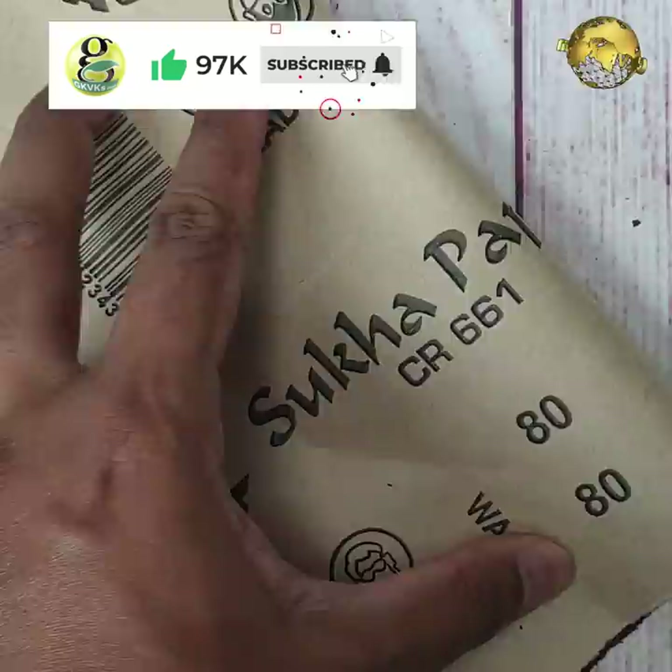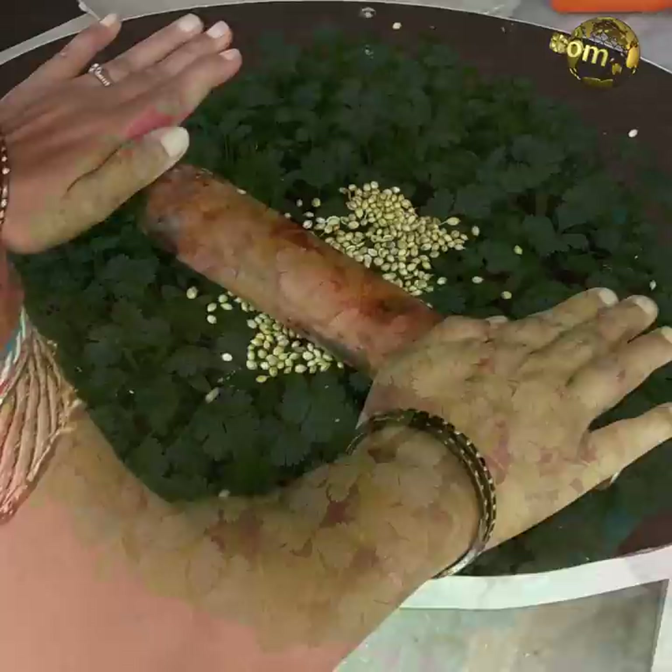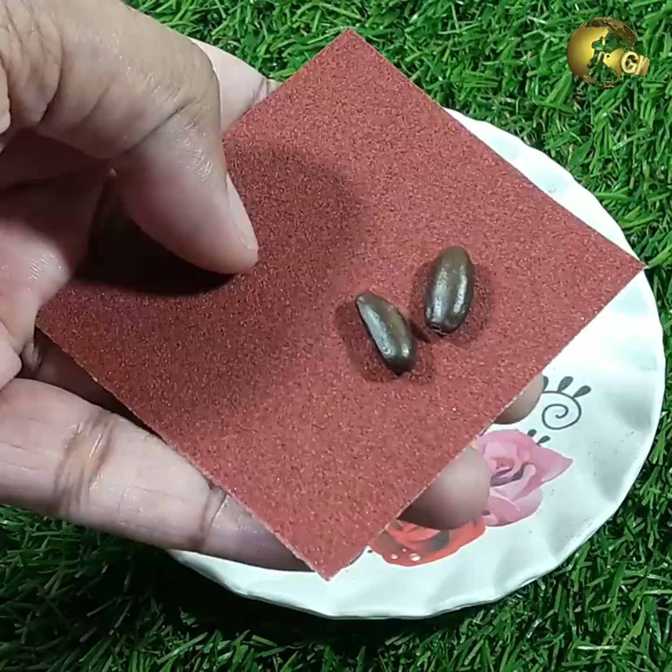Seed Split Trick: Split cilantro or coriander seeds before planting them using the sandpaper method. Apply gentle scraping pressure to crush the seeds slightly — do not crush or damage them using heavy objects. This helps grow an enormous cilantro harvest.